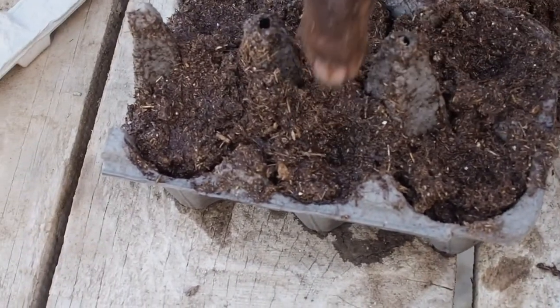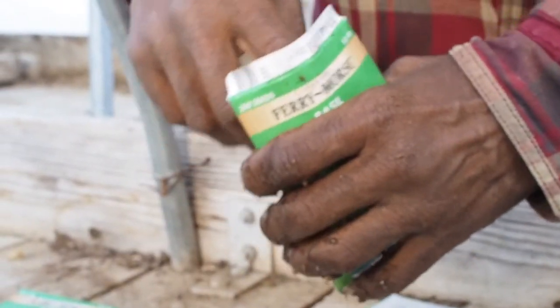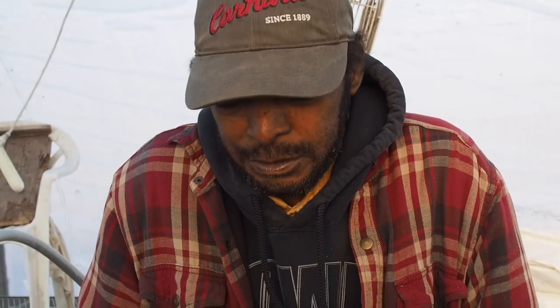Now we're putting little holes, so we have a spot to put our seeds. The seeds I'll be planting are rosemary, thyme, basil, and some cilantro. I put two seeds to every hole, just to make sure one will come up.